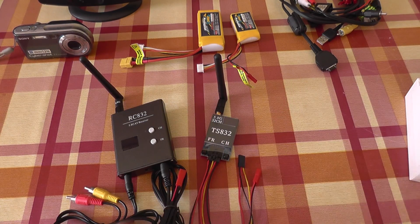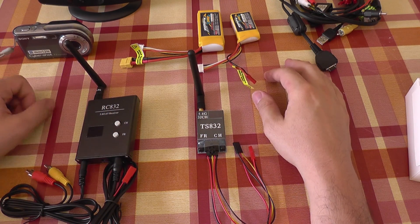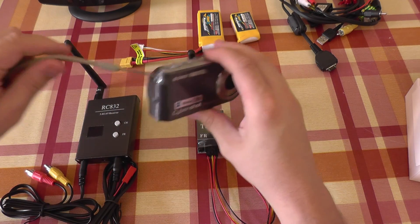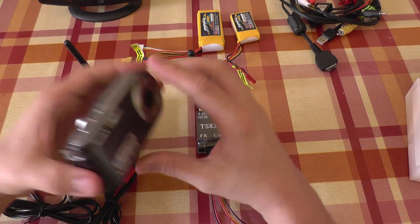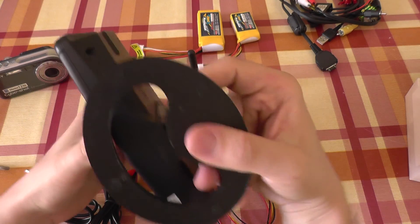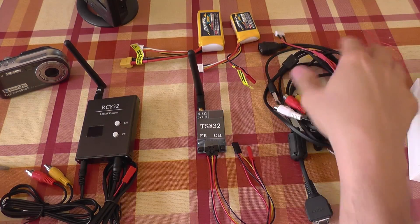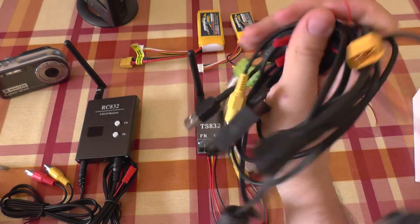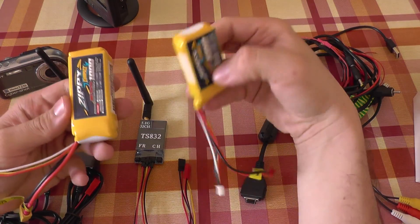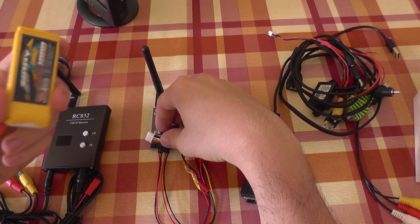To make this work and do a short test of how to connect and use it, you will need some other accessories. I'm going to use an old compact camera that has live audio and video output, a small LCD monitor that has input for this kind of signal, cables, power regulators, and two small LiPo batteries — one for the receiver and one for the transmitter.